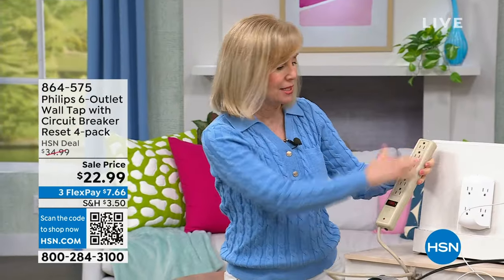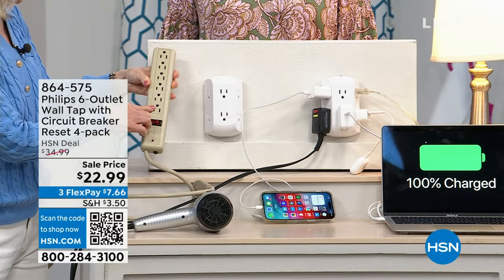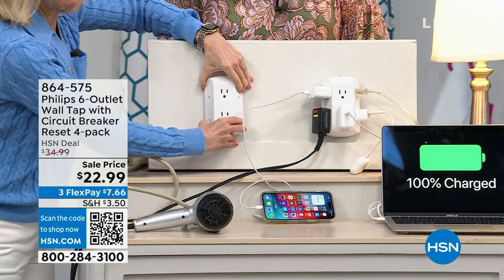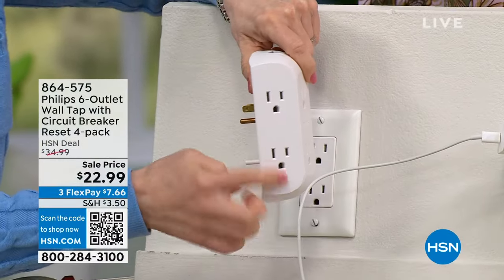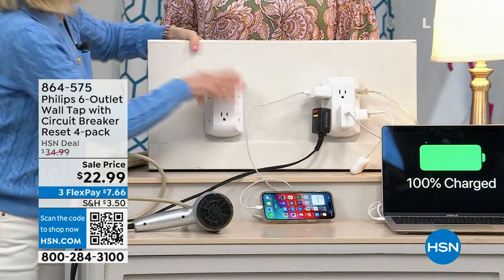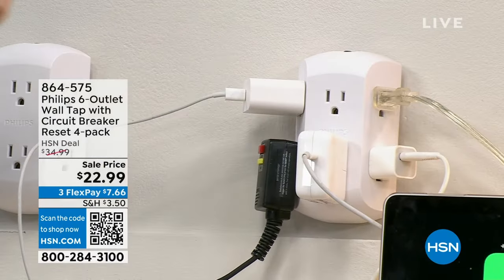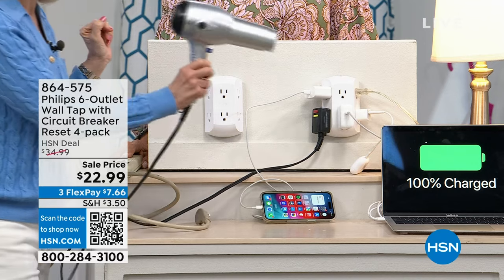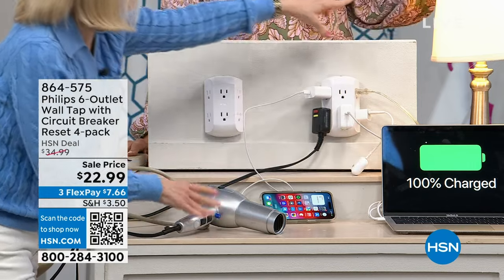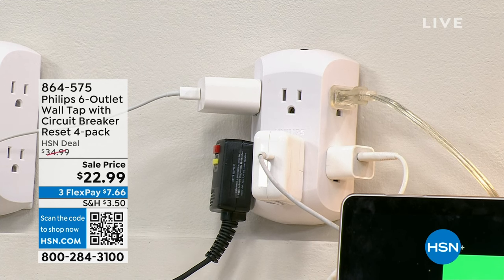Power strips were great in their day, but with big block plugs you won't be able to use all six slots. The design of this outlet expander solves that. It plugs right into the wall — no cable needed. I have five different things plugged in right now: a blow dryer, a phone, a laptop, earbuds, and a lamp. All outlets are three-prong.